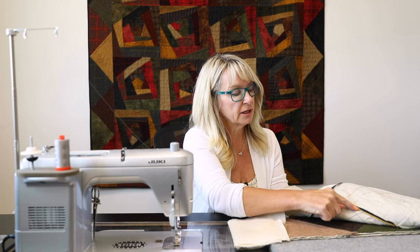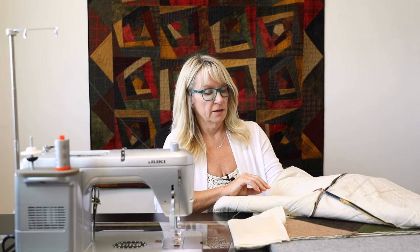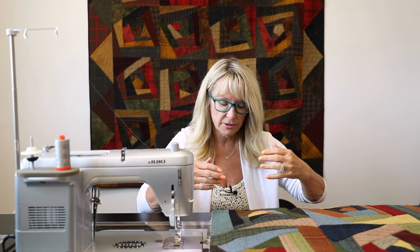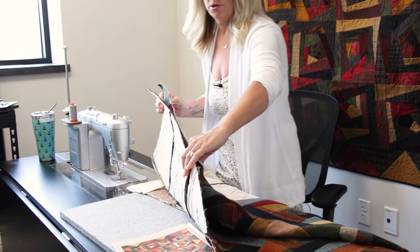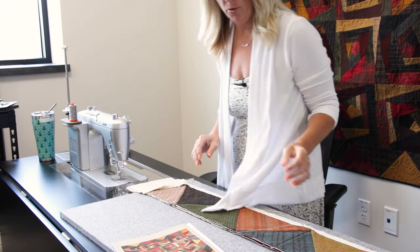Once your whole quilt top is together, we're going to work on borders, and that's what we're going to teach in this episode — how to talk about borders.